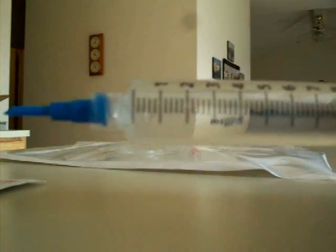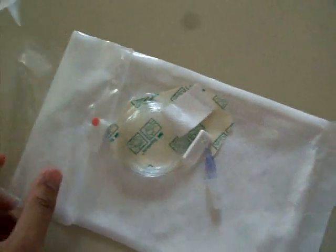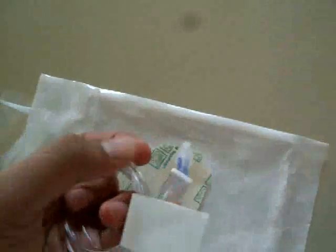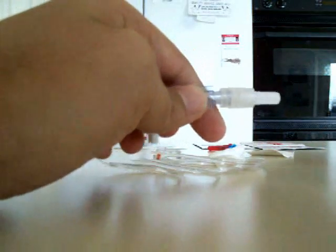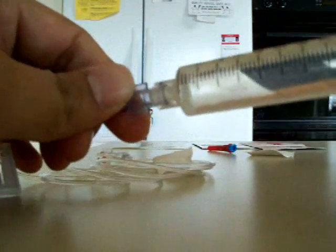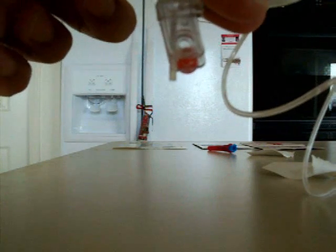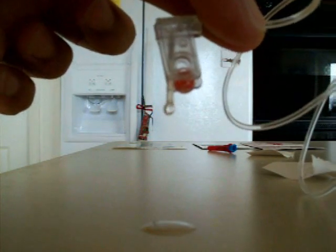Bring the syringe up to remove any air and flick it. Now you have all your medicine in your syringe. Put on your micro pin, unscrew the blue cap, remove your needle from the packet, connect it to the syringe, and slowly start to push the medicine through to prime it. Once you see drops coming out of the needle, your medicine is primed. Check to make sure there are no air bubbles anywhere in the tubing.